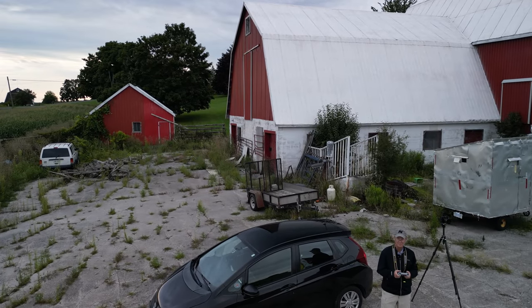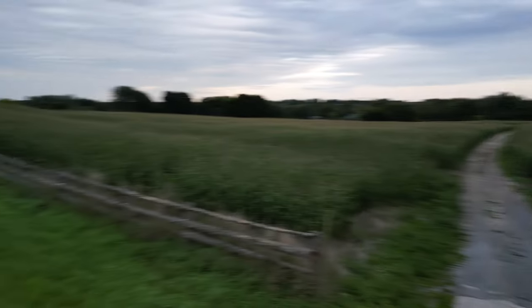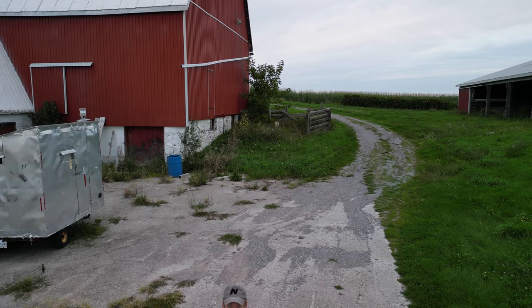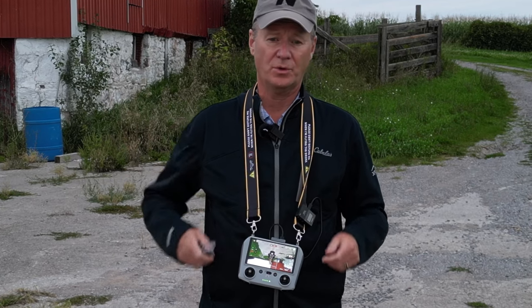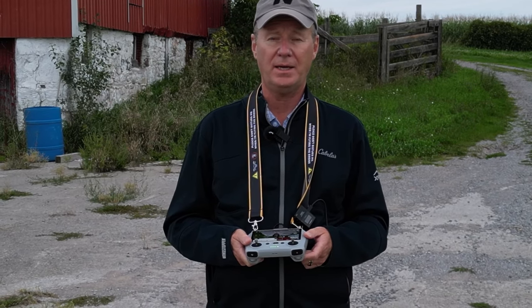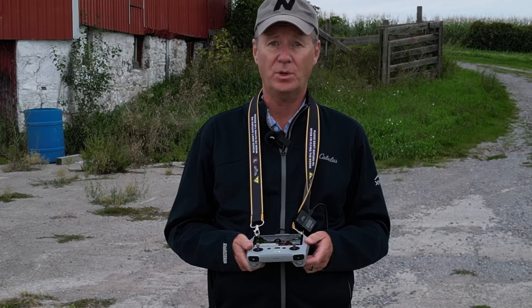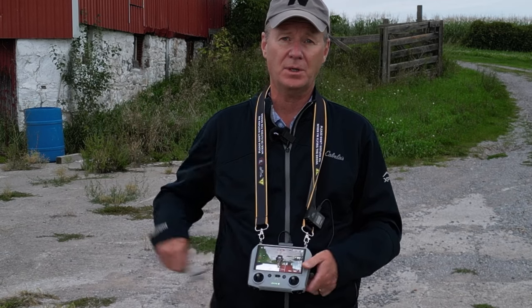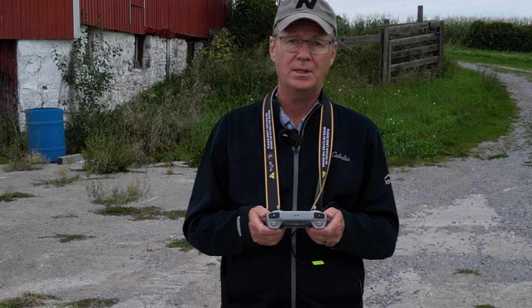I'm getting down on flight time — down to eight minutes — so I'm going to land the drone and we'll move on to the next segment.